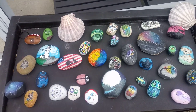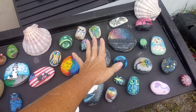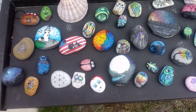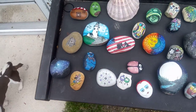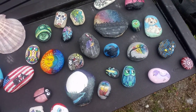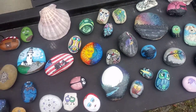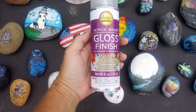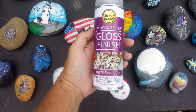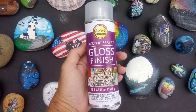Hey everyone! So we are outside and these are rocks that have been outside for at least two years and have been hit hard by the sun. These have already been sealed by the artist when I first got them, but we're going to go ahead and reseal them with this — never tried it before, got as a gift today, just came in the mail. I'm super excited, so let's just see what happens.